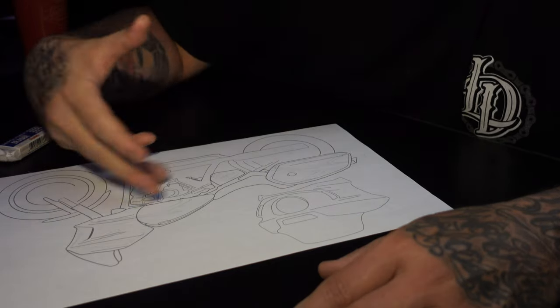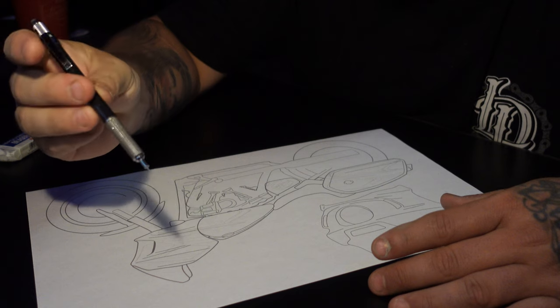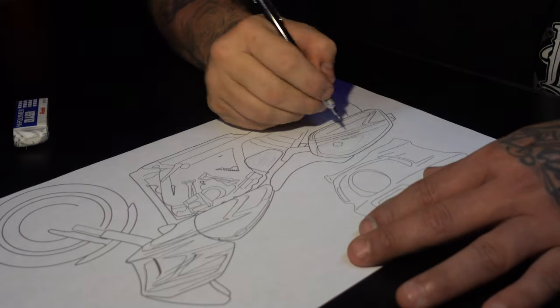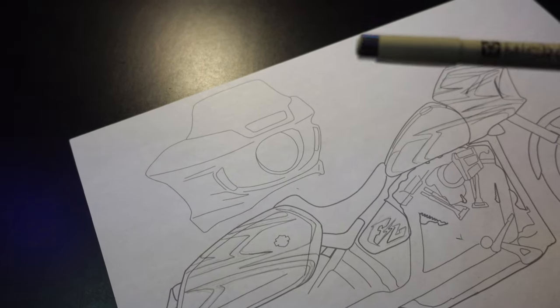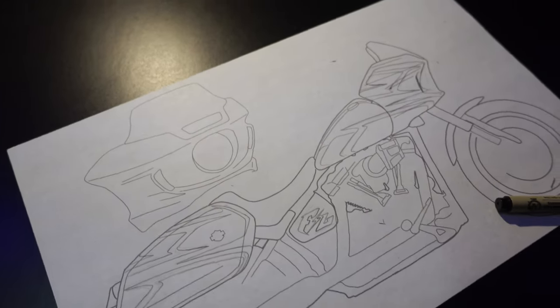Now that I have a basic outline — just a rough sketch — I'll come back with a heavier weight lead and give it a quick outline so I can see it better. Then I'm going to go ahead and ink things out with the Micron, erase all the pencil marks, and start coloring this bad boy in.